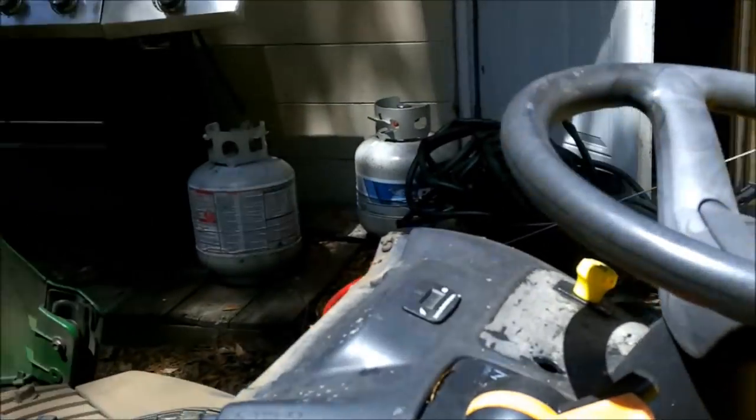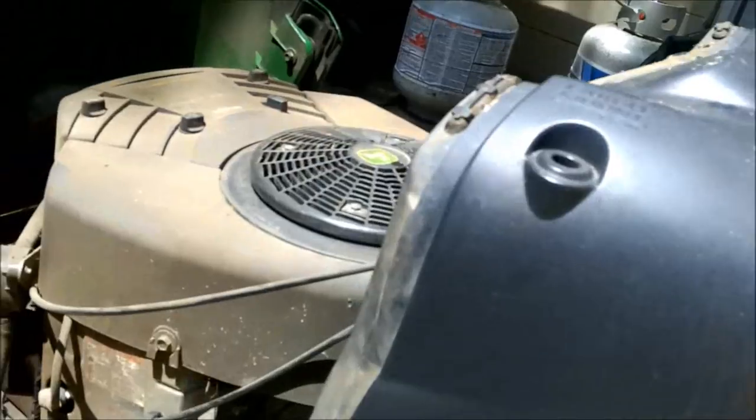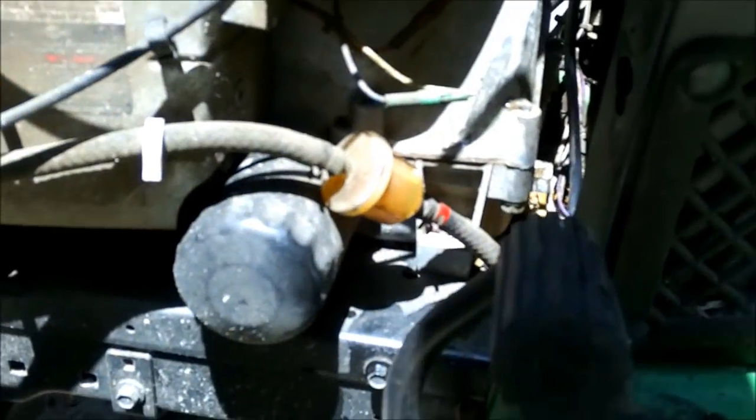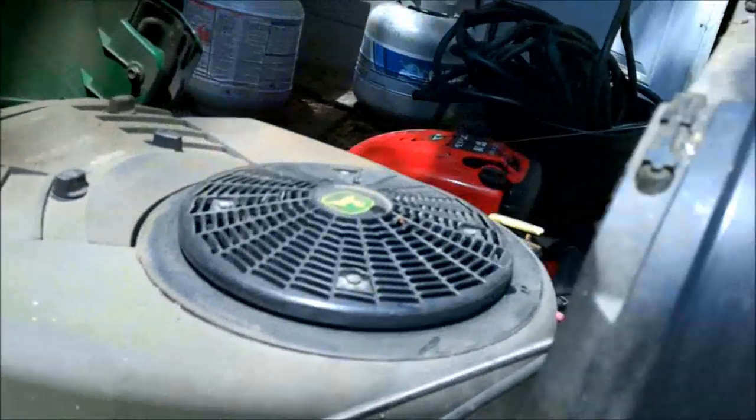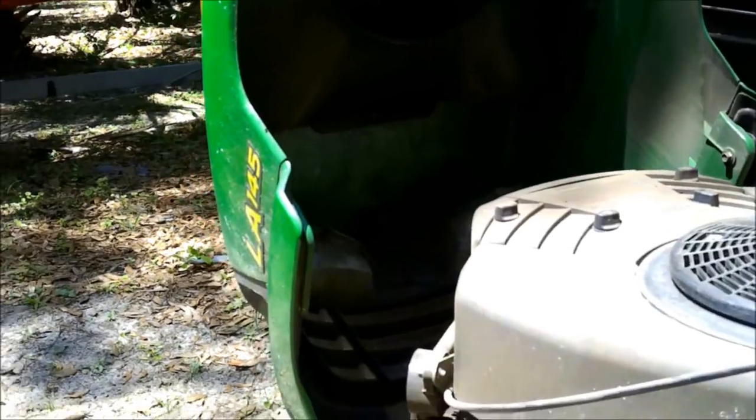Now sometimes these do have a low oil sensor on them where they will not start — this one does. They will not start if it gets low on oil. See that filter? When I checked the oil, it was fine.